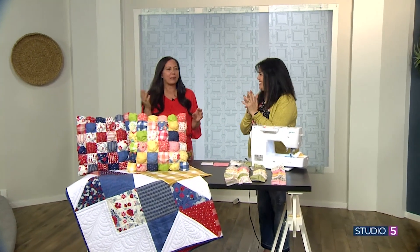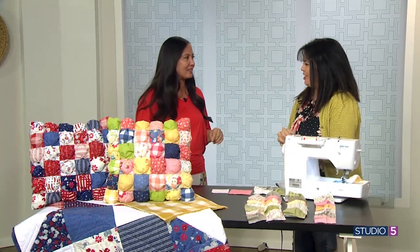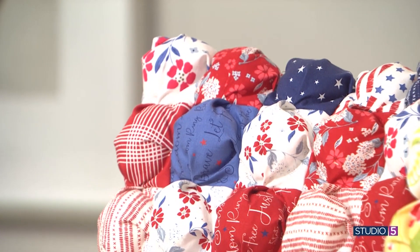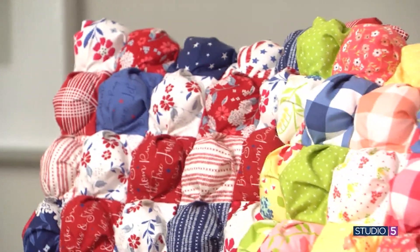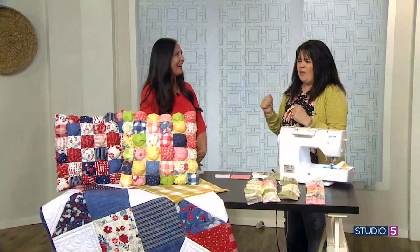When they said puff quilt, some of the producers were unsure, but I knew exactly what it was. It was big back in the day — from my recollection, late 70s, early 80s perhaps, maybe when it made a comeback. Women have been doing this forever, but they made it into quilts. Now we're in 2023 and it's making a comeback again.